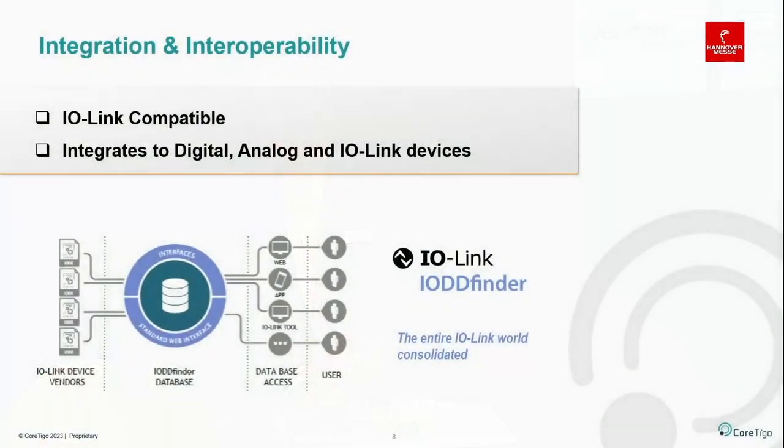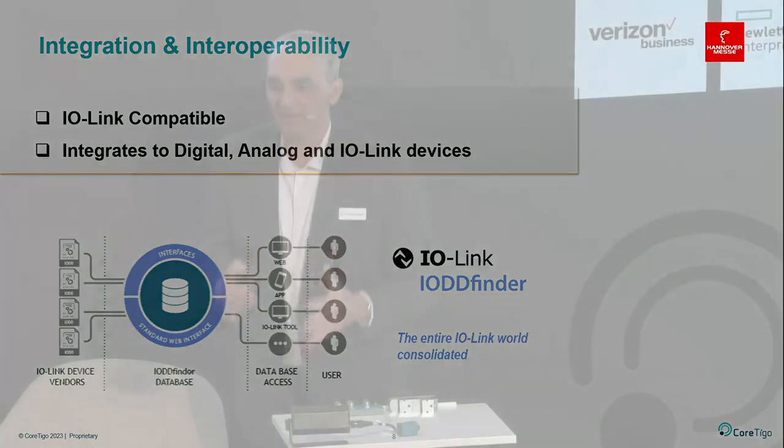IO-Link Wireless is part of the IO-Link standard, which provides integration and interoperability. It is completely IO-Link compatible — when connecting an IO-Link Wireless device, you get the IO-DD files and IO-Link structures automatically and seamlessly, with no configuration or code changes. Importantly, the path to IO-Link Wireless does not necessarily go through IO-Link. You can use a digital device, an analog device, or an IO-Link device — pretty much any sensor or actuator can be turned into IO-Link Wireless.